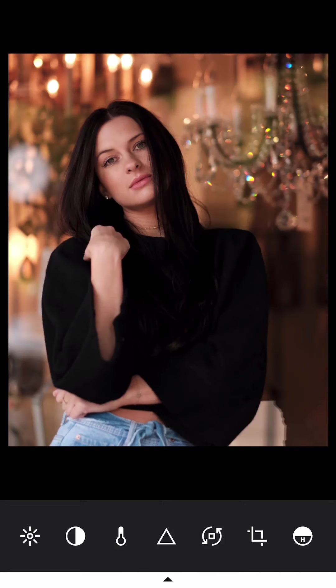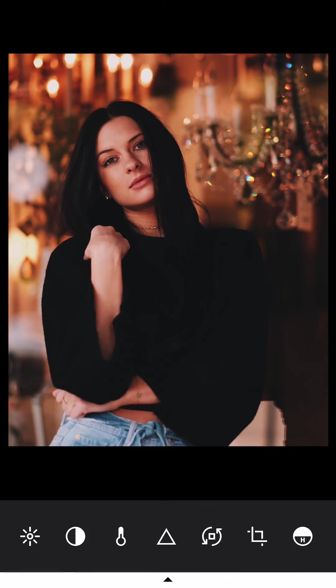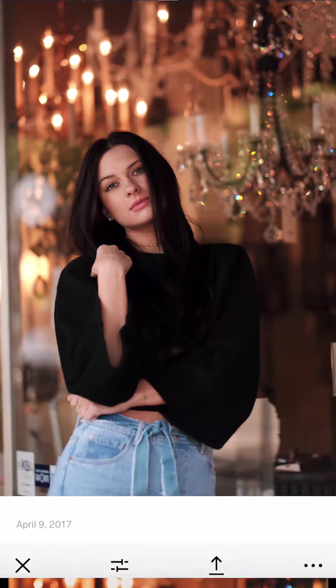So this is the light edit I did. This is the original color from the Fujifilm JPEG, and this is with the light edit applied. You can increase the warmness a little bit, and if you don't want it too dark you can increase the exposure slightly. That's another editing option for this one.